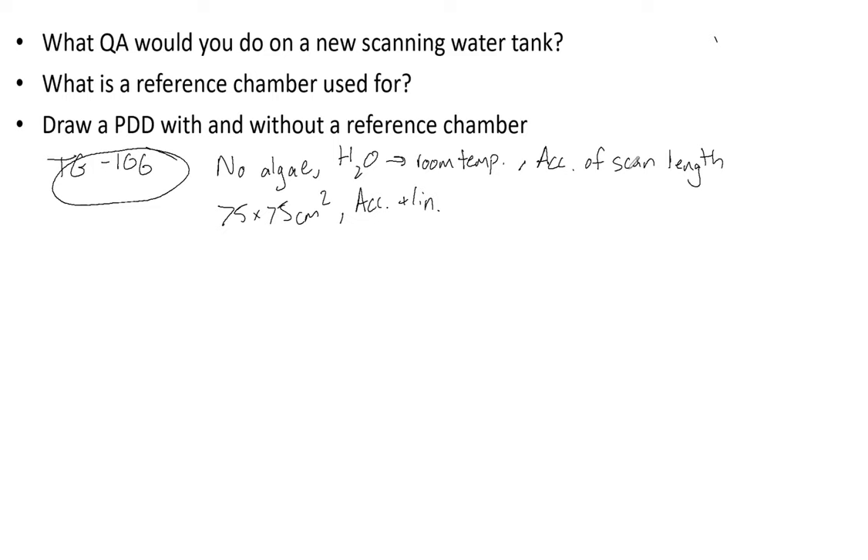Ensure that the movement across the water is level — both the water surface and the scan path itself. This is part of the mechanical tests you do at the beginning but is something you definitely need to verify. Also make sure vertical movement is correct.